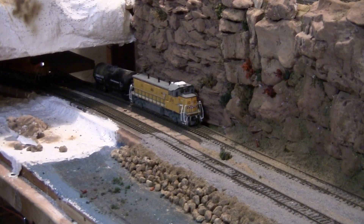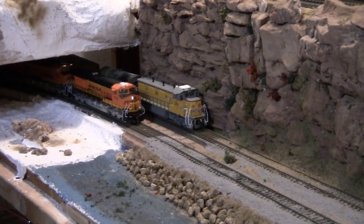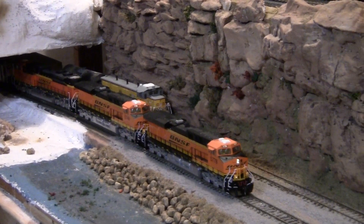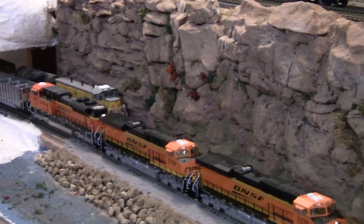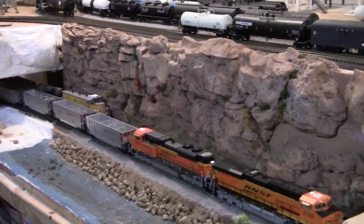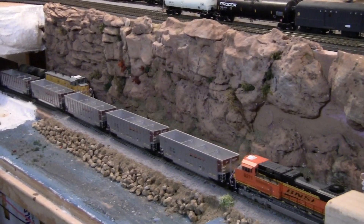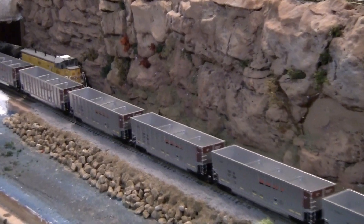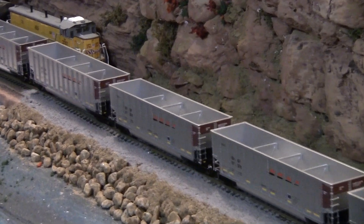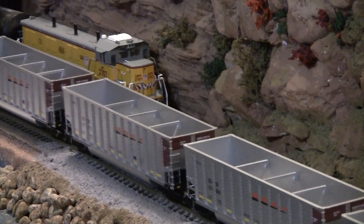Hey, what's up guys on YouTube, this is the M&M Mo and Martell doing a little sneak preview, just checking out some stuff that we have done. A little test — ain't that beautiful? Oh my goodness, look at that! These are BNSF. Wow, look at that, that looks like off the chain!